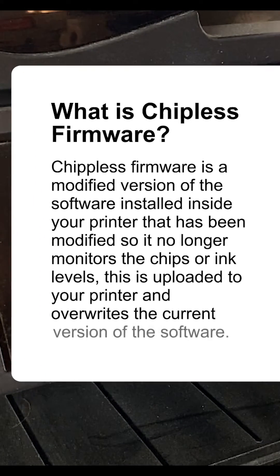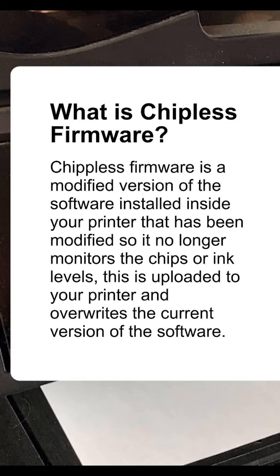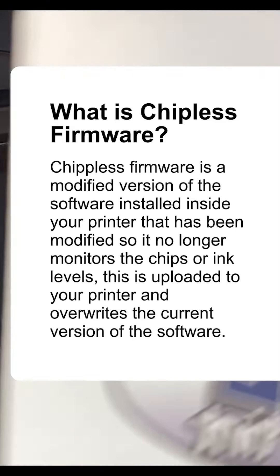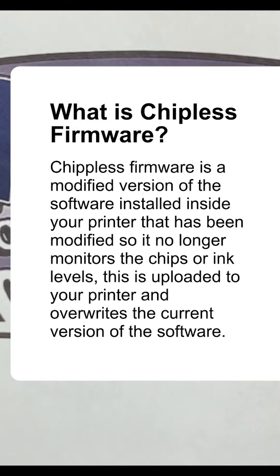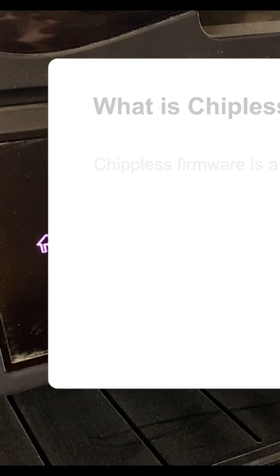First, we're going to cover what chipless firmware is. Chipless firmware basically overrides low-level functionality in a printer to expand or modify its base-level functions. In our case, we want firmware that removes the printer's chip function, allowing it to think the ink is full at all times. This results in fewer random ink cartridge not recognized errors.